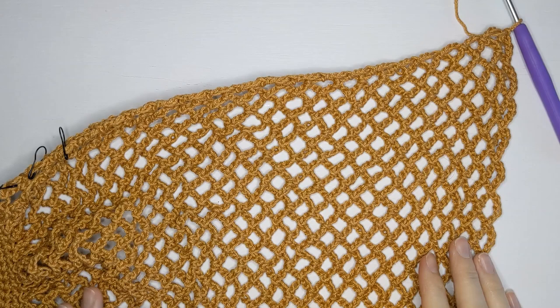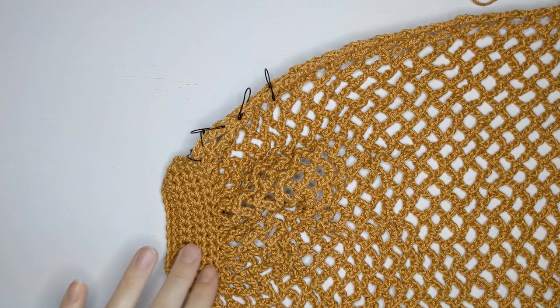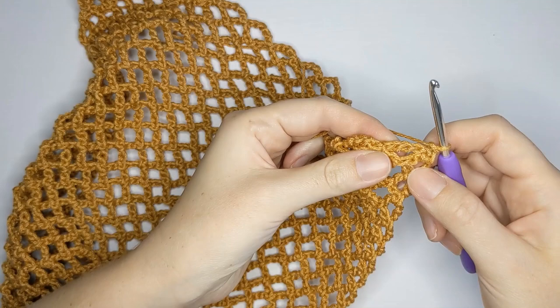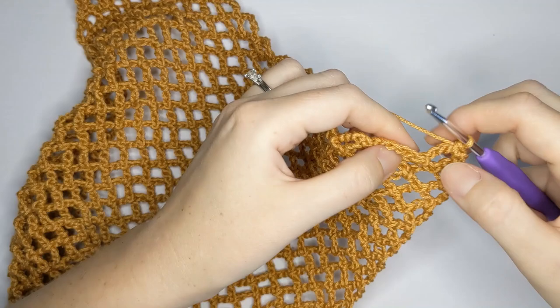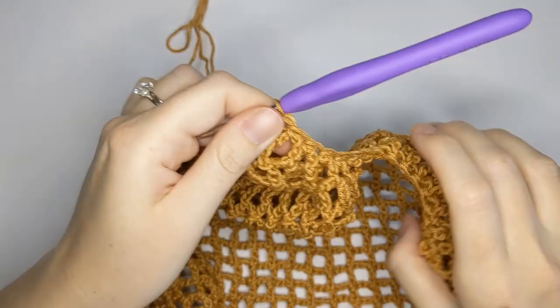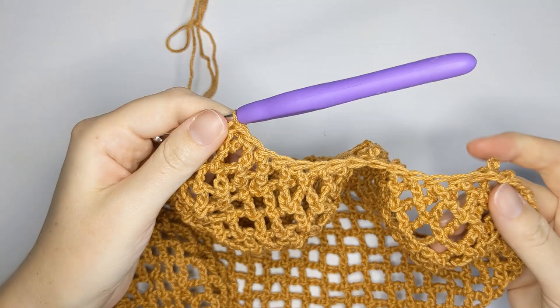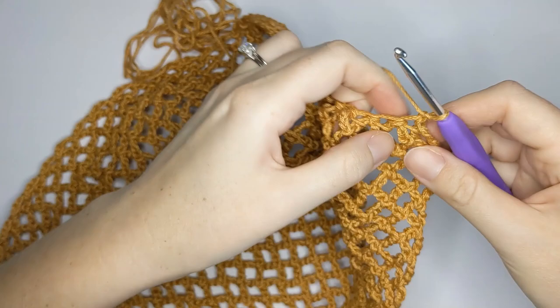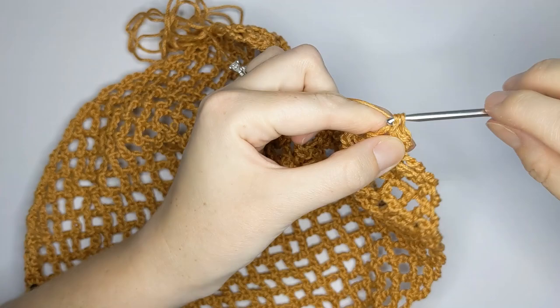Now we are going to be making single crochets along the right side because we want the right side to look identical to the left side. Chain one, turn your work, and make one single crochet in that first mesh stitch, then continue to make single crochets in each mesh stitch until the end of the row. Once you've completed that row, make five more single crochet rows for a total of six, working one single crochet in each stitch from the previous row.